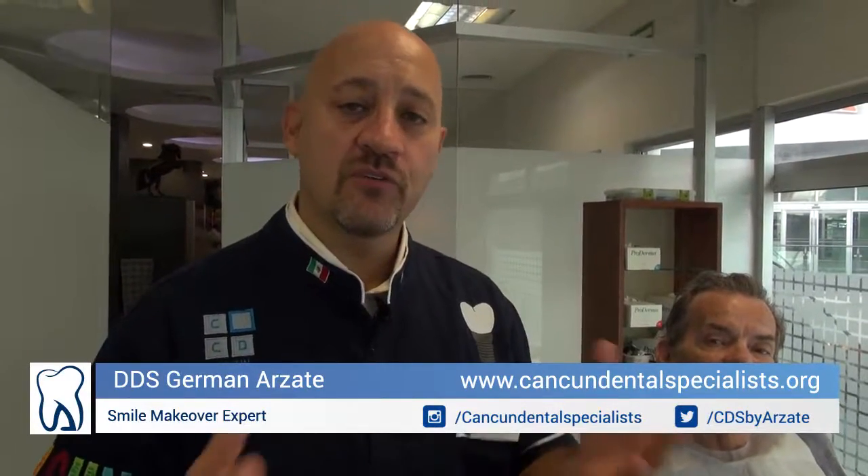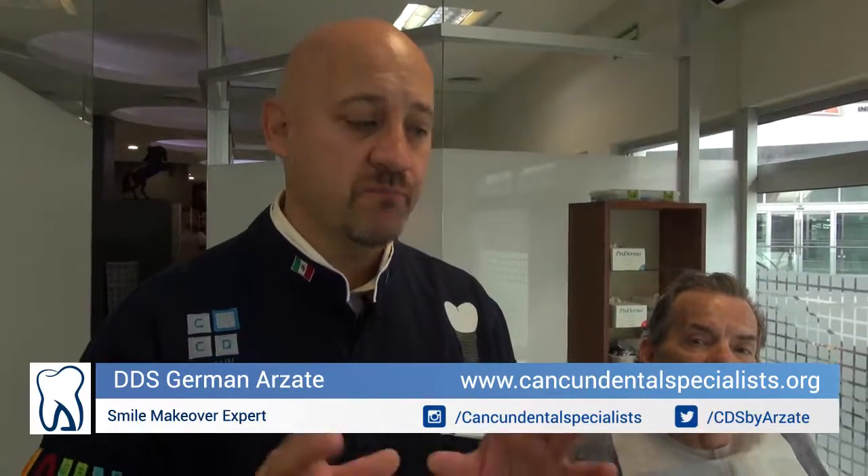Here I am in Dr. Erzad's tutorials. I want to explain to you a little bit about how we determine whether to place two, three, or four implants. Let me show you.